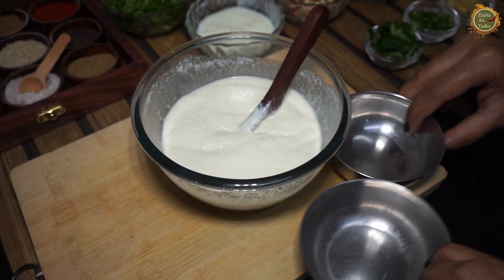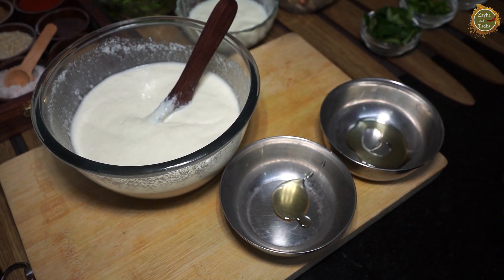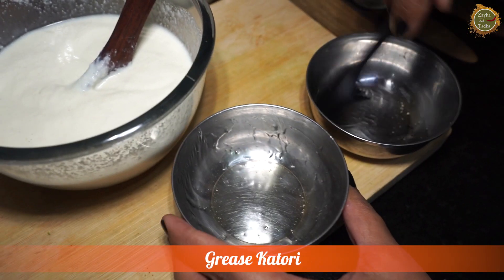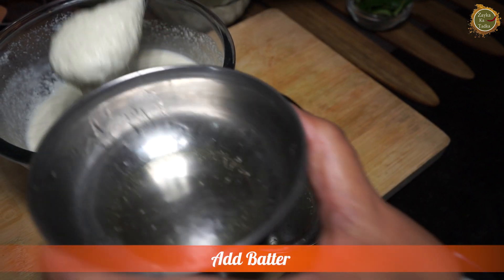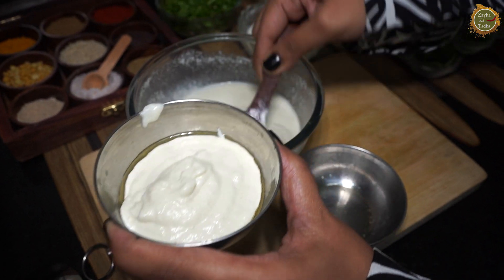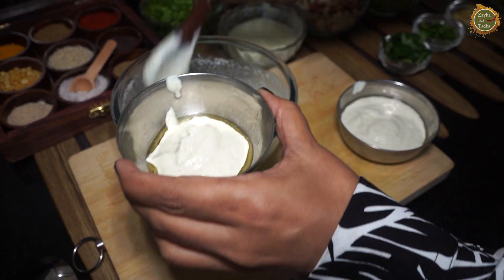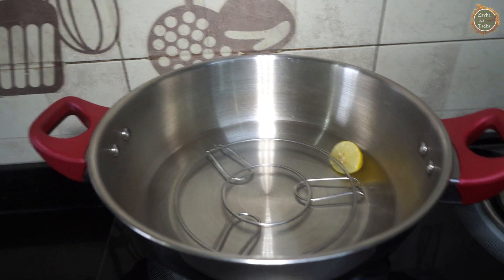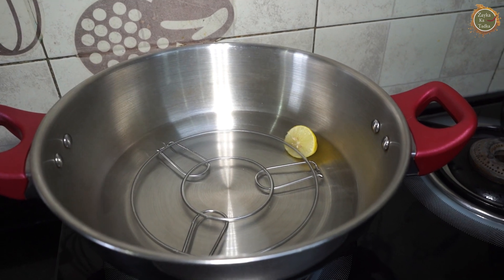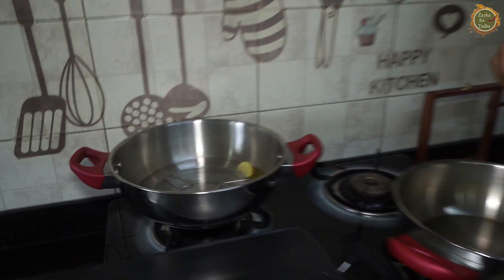Now we will add some oil to it. Then we will spread the whole bowl. Here they have taken a deep-bottom pan and put a stand in it. This stand is also bamboo. What is the reason, Neha? It will stay clean — this is a very good tip, Neha.